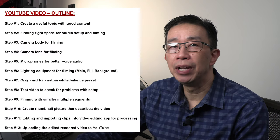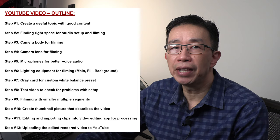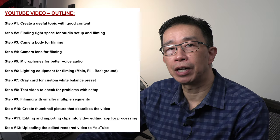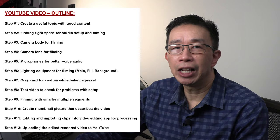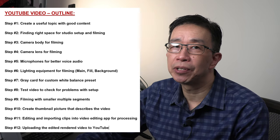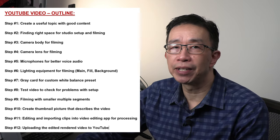Step number one is to create a useful topic with good content. Before doing anything else, I first come up with a concrete idea about my video topic and content. Before I start to do video, it usually takes me a few days to prepare an outline to make sure I include relevant points from start to finish that I think viewers will find useful to solve a problem or to improve on something.